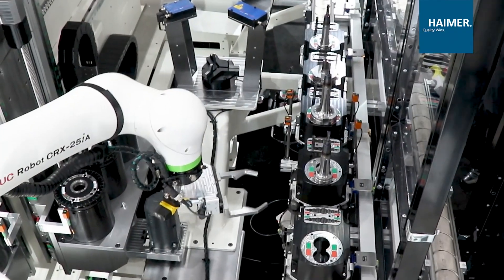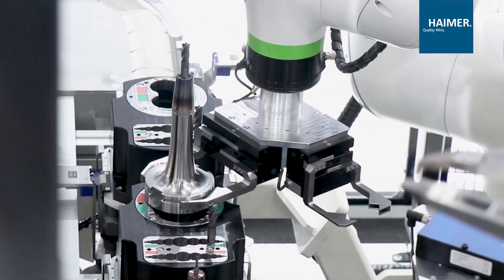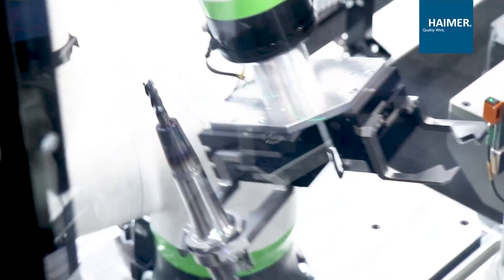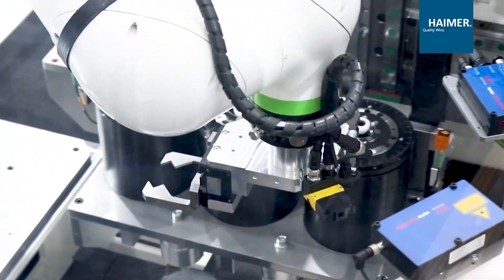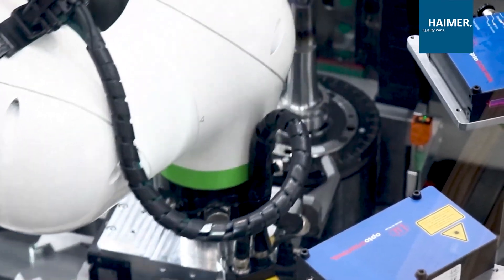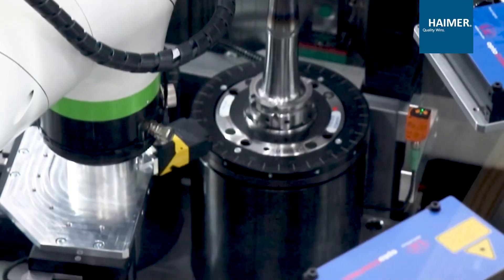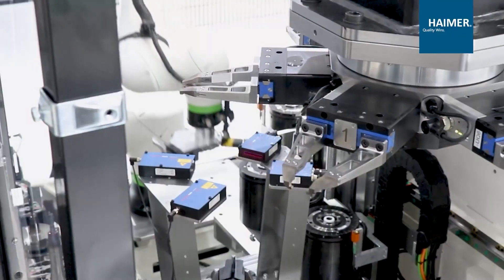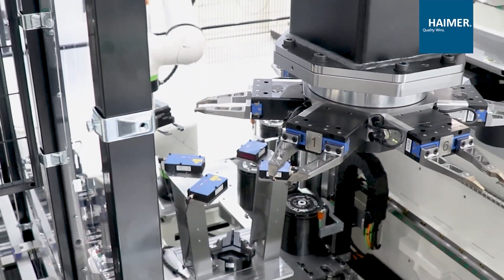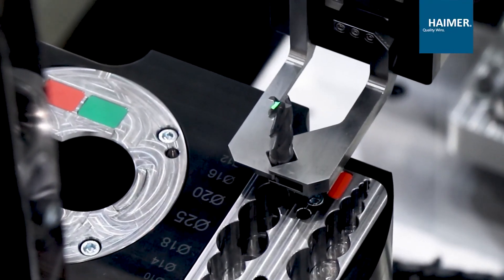Here we see actually for the first time a fully automated tool room with 12 axes. It shrinks in and out tools from diameter 3 to diameter 32, everything within two to three minutes. It's a very high productive cell, and even an entry-level Hymer shrink fit machine will give you endless opportunities for the future in order to fully automate your tool room and make sure that you can run lights out.